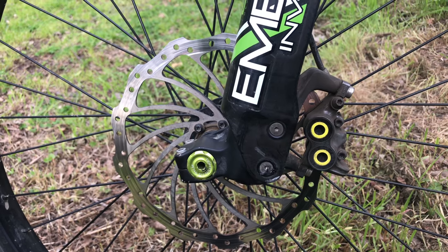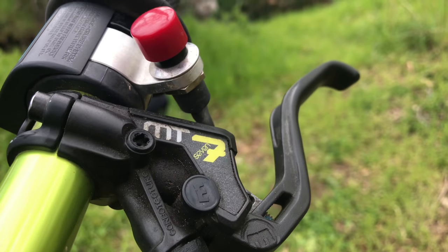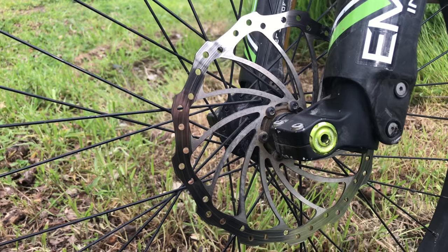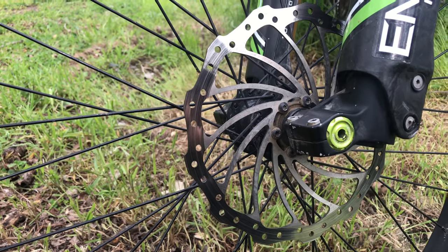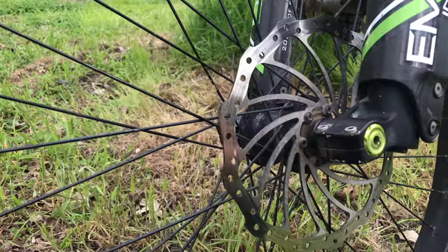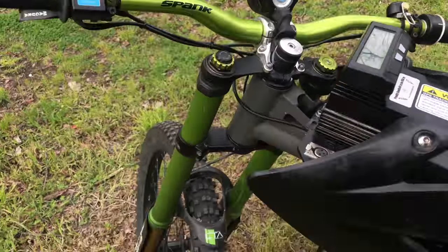When you have a system this powerful, you need great stopping power. That's why I went with the Magura MT7s. Although you can go bigger, this 203mm disc was plenty of stopping power. I have extra wide Spank handlebars to go with the DVO front and rear.